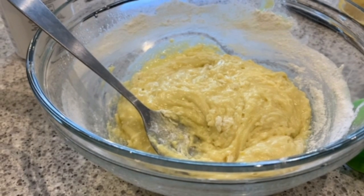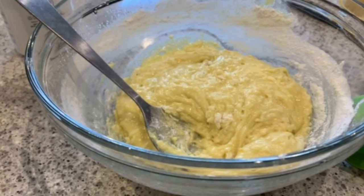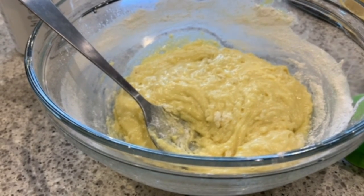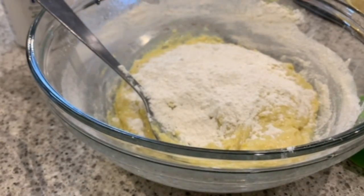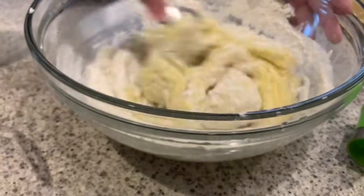Mix until the dough reaches the right consistency, like you see in the clip right now. If you think it needs a bit more flour, feel free to add it.